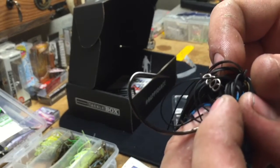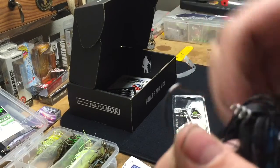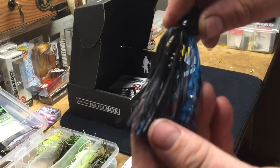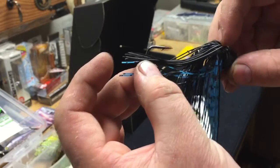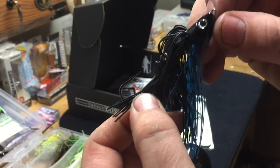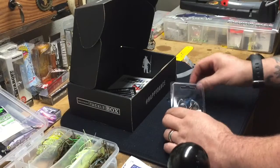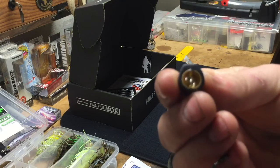It's rigged with a silicone skirt — like a living rubber skirt — and inside it's got a bait keeper pinned on the hook so you can screw on whatever trailer you want. It's got an EWG hook so you could put a craw, swim bait body, or something on there. It's a black and blue skirt — a pretty standard color that works anywhere. Black and blue especially works in deeper water because unlike red, they don't change color as they go deeper. It's a bullet head so it will come through grass. For rock you'd want more of a football type head.